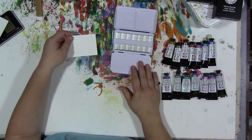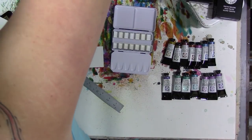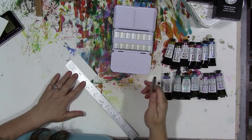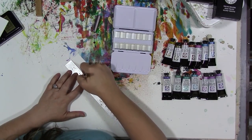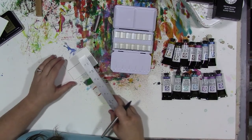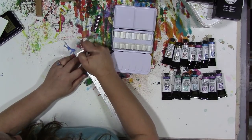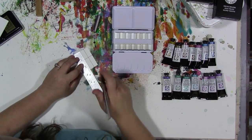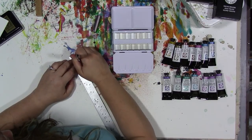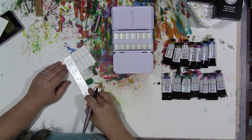Now we're gonna take a piece of watercolor paper and make a color key. I need a ruler and a black pen — something not waterproof and fine tipped. I'm going to draw a line about halfway through the center of this piece of paper, and then make seven rectangles on each side. I'm just going to eyeball it — you could measure them out. I've made plenty of mistakes doing these color charts and had to make a new card, so measuring is probably the smart way to go. I never claimed to be smart.